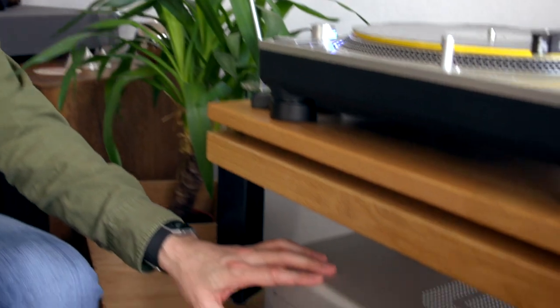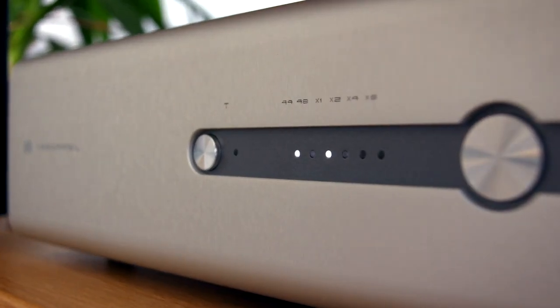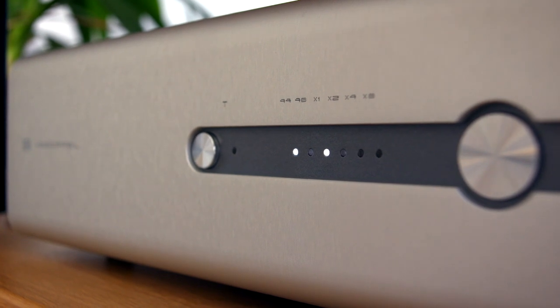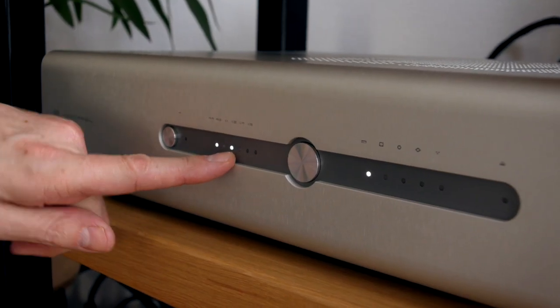We've unboxed the Gdressel Analog 2 and I've now wired it into my audio system here, and we've got some lights showing already. We're showing an input of 44.1 kilohertz, one times oversampling.